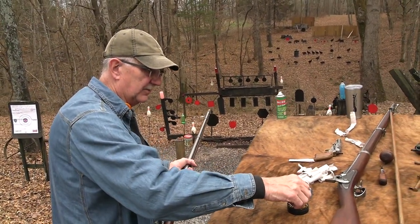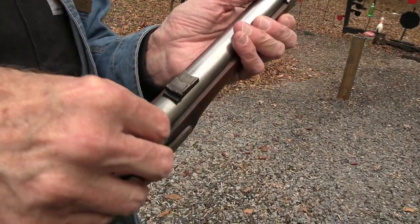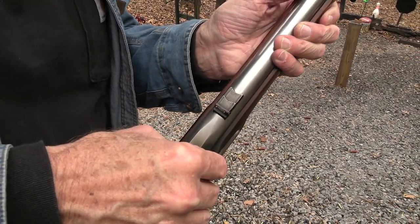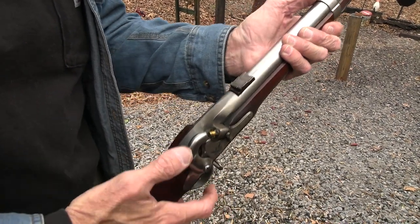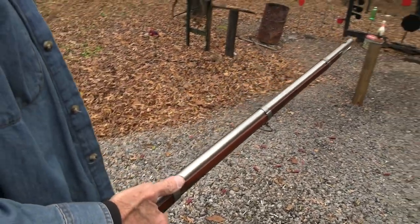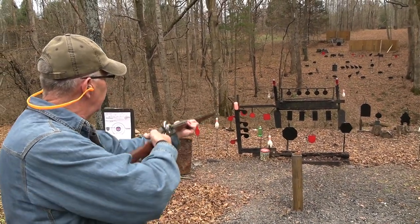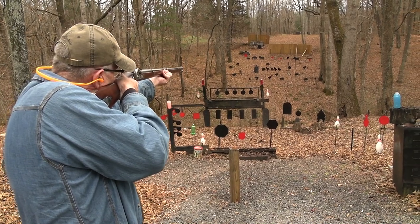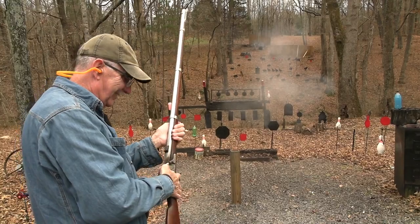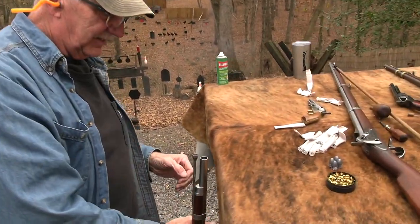Let's fire this thing. One thing about the Maynard priming system is it makes it a little more awkward to get the cap on. On the Springfield it was harder anyway than the Enfield because at half cock you didn't have as much room. Let's shoot something. I'm so pleased — this thing shoots right where you hold. I'm going to try to hit the buffalo over there. If I were a deer hunter, this might be my rifle.